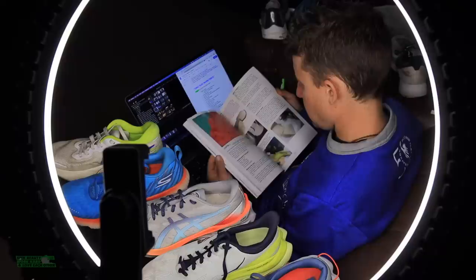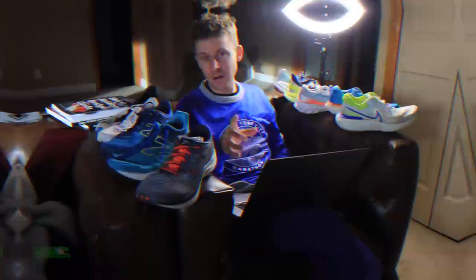Diving in. What would be included in my perfect pair of running shoes? Question of the day — you know what it is. What would be included in your perfect pair of running shoes?